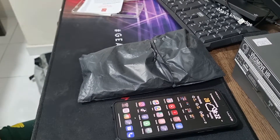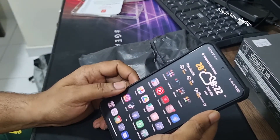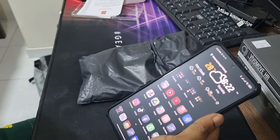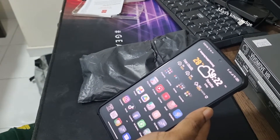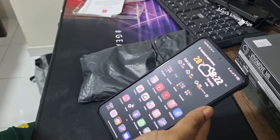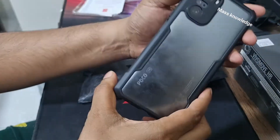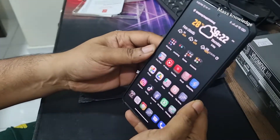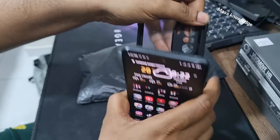Hi guys, welcome back to Mass Knowledge. Today we are going to see our Poco F3 getting a new case. It's a Rinke fusion case, but it's a clone Rinke fusion case which I got from Shopee for just RM15. If you want to know where to get it or want the link, just comment and I'll send you the link. This is the previous case I reviewed before, with my meth glass protector.